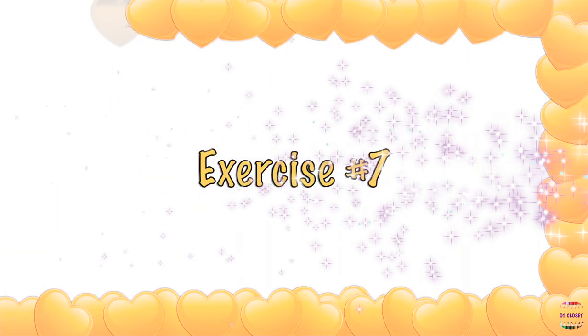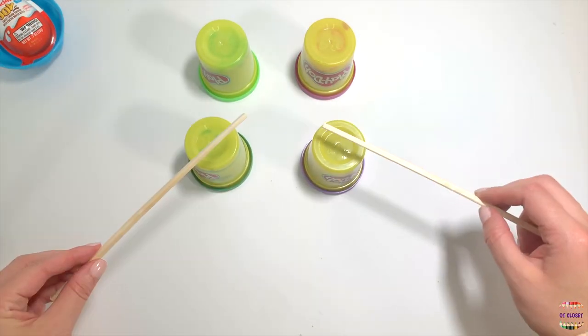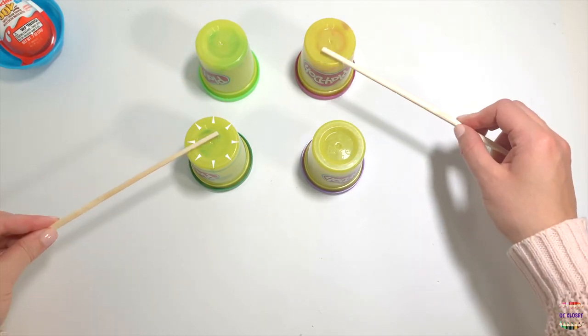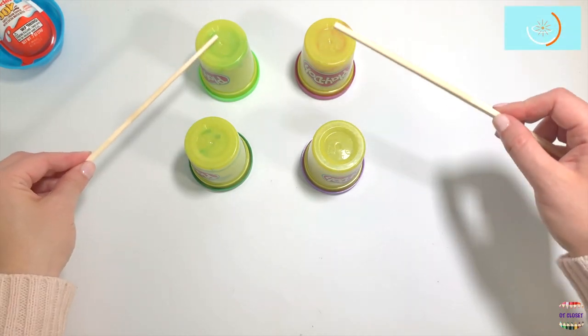Exercise number seven: add a fourth container and make the corners of a square. Let's tap by switching your hands — left, right, left, right. Start at the bottom, go to the top, then back to the bottom. Ten seconds.